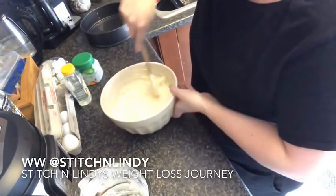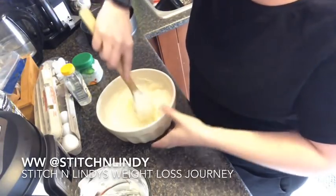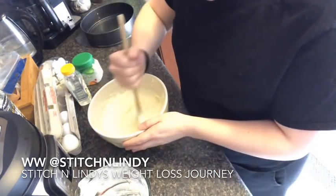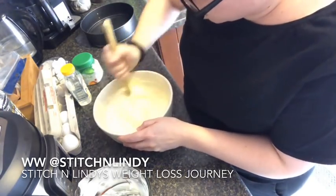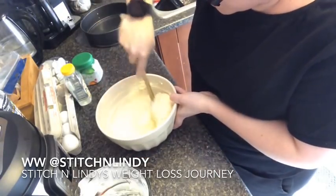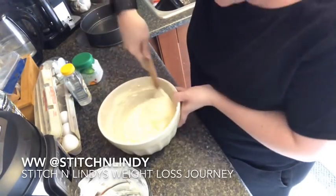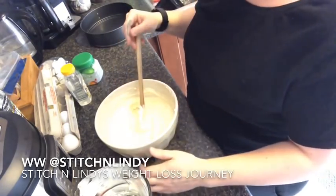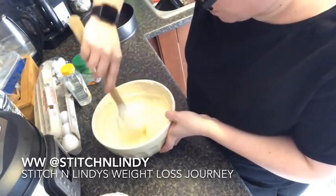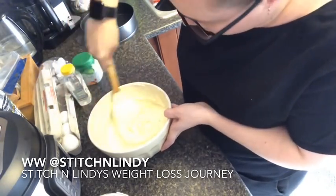To find a one-point or even zero-point cheesecake, I was very happy because normally recipes using fat-free cream cheese still work out to six or seven points a slice. I mean it's not a lot for a dessert, but to find a one-point cheesecake I am happy with that. I love my cheesecake so I go with the eight slices because I want a bigger slice.